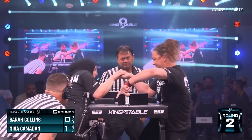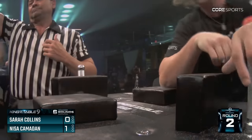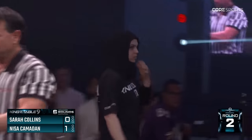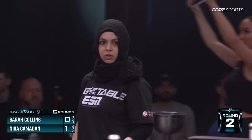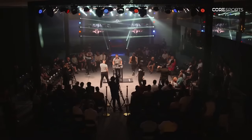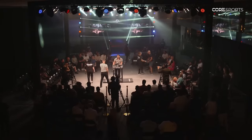Nisa is loading up. Round number two — let's see where this goes. I think that's an elbow foul for Nisa. I think she pulled. We'll wait for the decision of the referee. They're showing already their answer — yes, I believe it's an elbow foul for Nisa Jamadhan. Little bit of confusion, but it's fine.